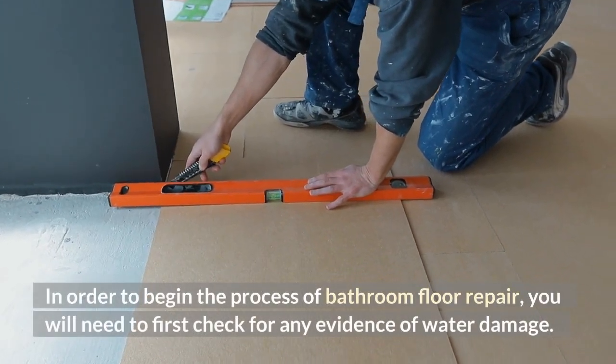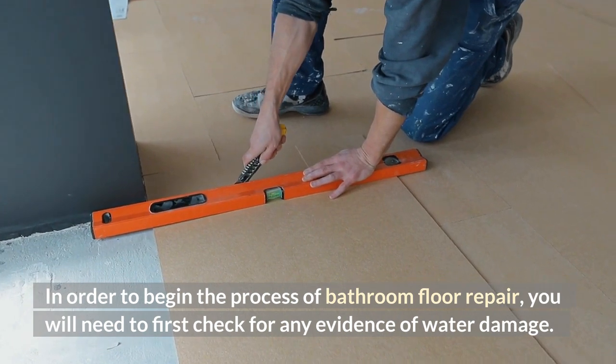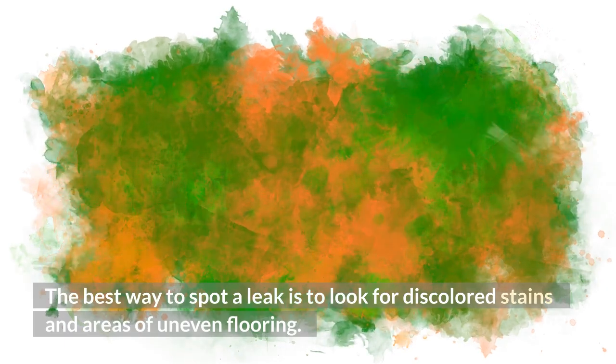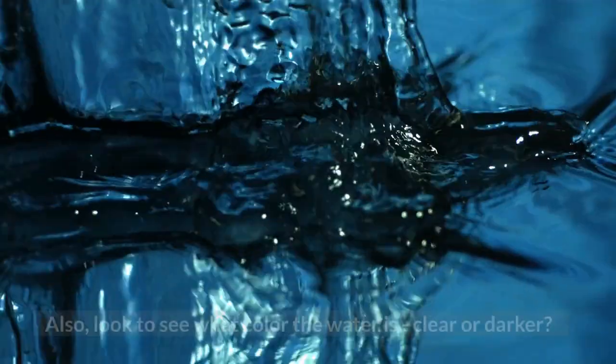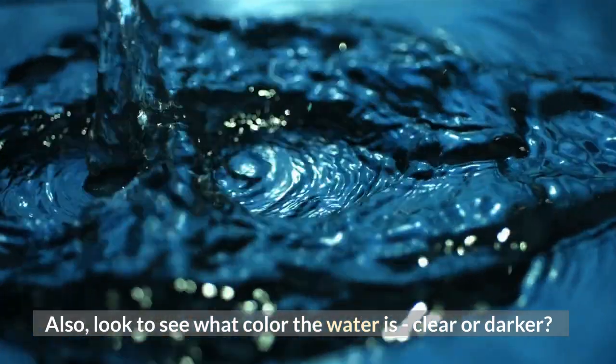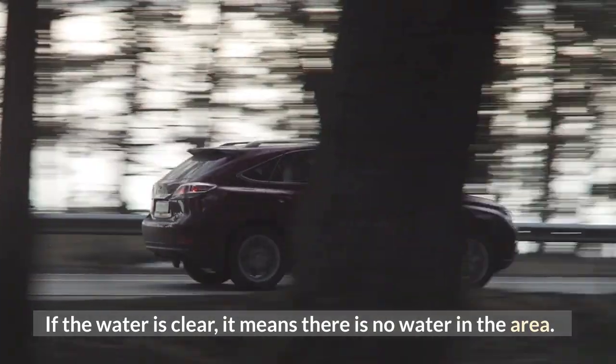In order to begin the process of bathroom floor repair, you will need to first check for any evidence of water damage. The best way to spot a leak is to look for discolored stains and areas of uneven flooring. Also, look to see what color the water is — clear or darker? If the water is clear, it means there is no water in the area.